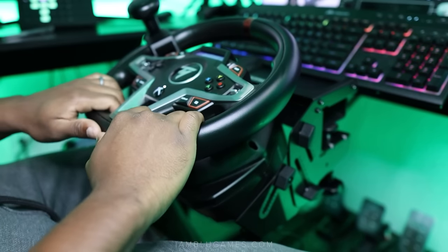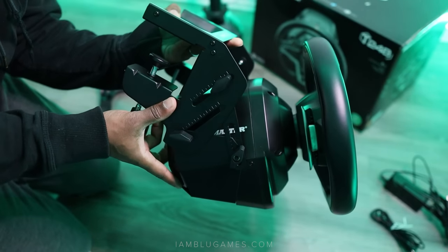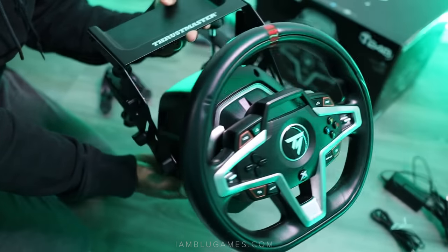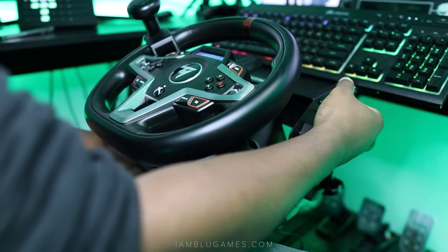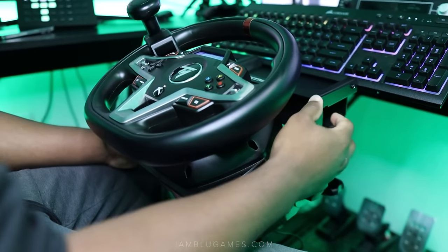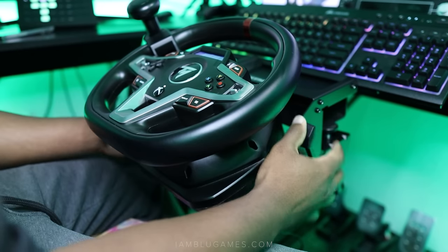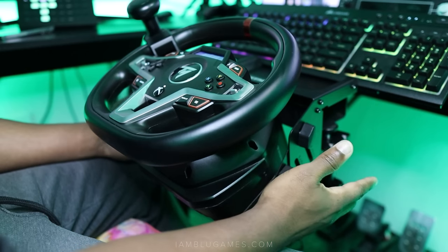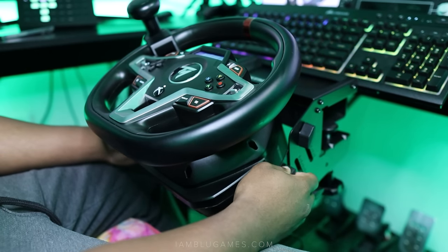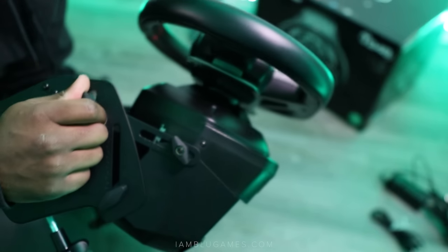What I'm using here is the Thrustmaster T248, and then the steering kit. The steering kit itself has a great desk mount with a lot of space — you can fit thin or fairly thick desks. I'm actually surprised at just how much space it accommodates. It's also completely made of metal, which means it should be fairly durable and last pretty much forever. One of the best features is the ability to adjust the wheel position.